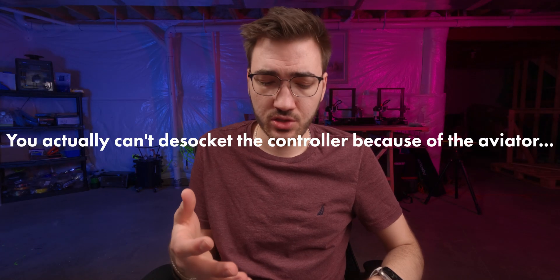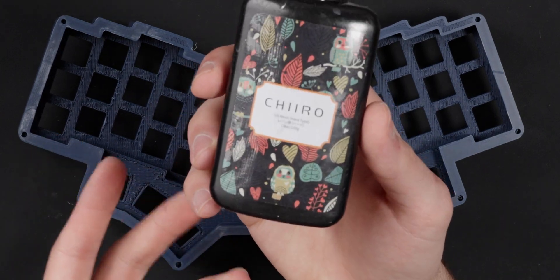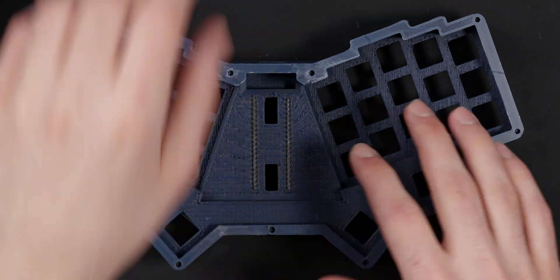Now I have to actually glue the sockets in place so they don't pull out when you desocket the controller, which will actually be hard to do because you'll have to go through the back. I'm going to use UV resin just to glue them in place — I love using this stuff for any application like this. It's just super easy.